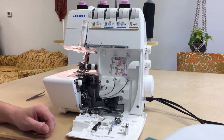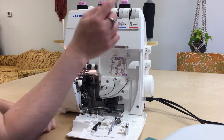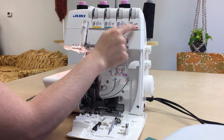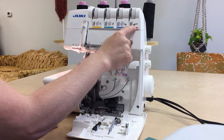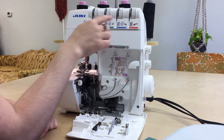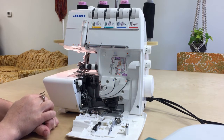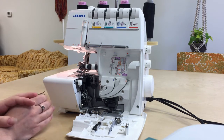The first thing you're going to want to find out is what order does your machine get threaded in? We have an upper looper, a lower looper, a right needle, and a left needle. Most machines go in this order: upper looper first, then lower looper, right needle, left needle. I've seen a few that go straight over from right to left. Mine is marked with numbers on the machine and also in here. You might have to check your manual — if you don't have it, you can usually download it. We're not going to have success if we don't go in the right order.